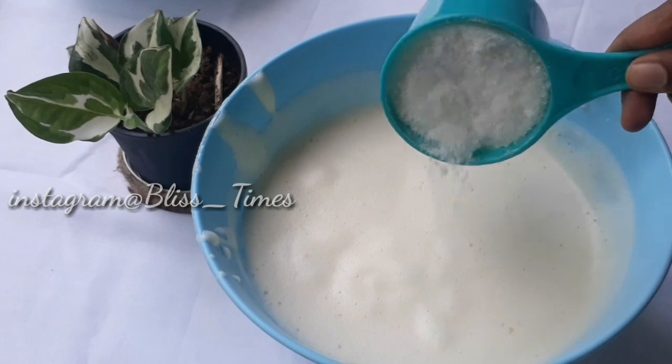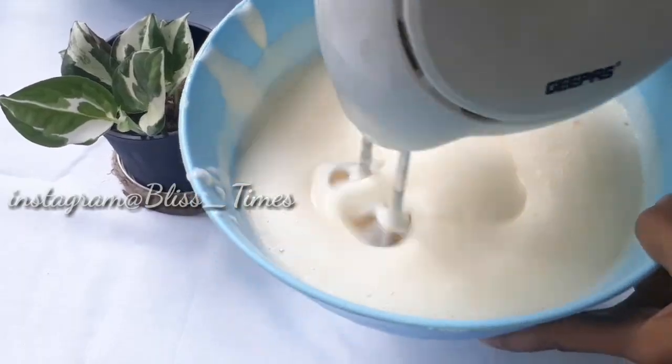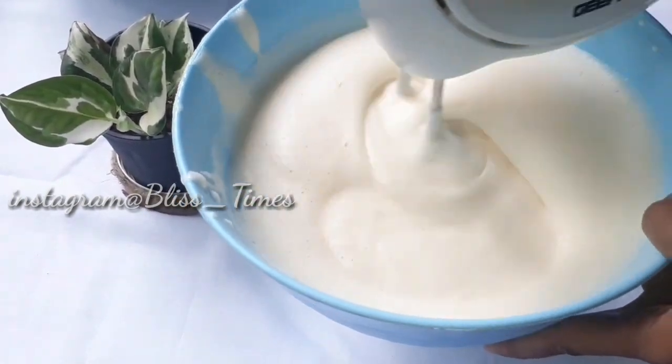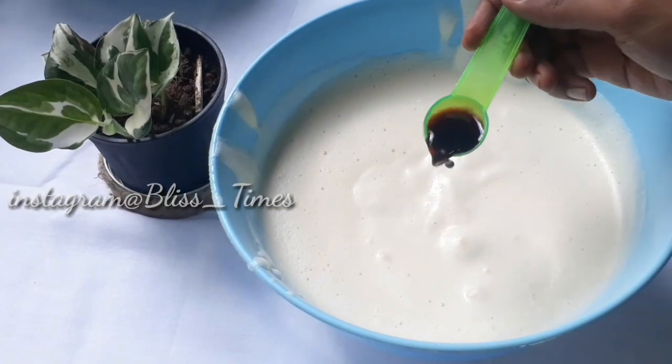Add 1 cup of sugar. Add 1 cup of powder. Add 1 teaspoon of vanilla essence.